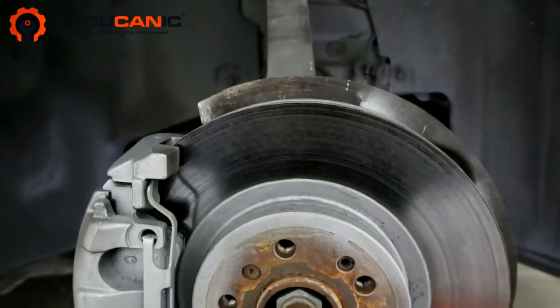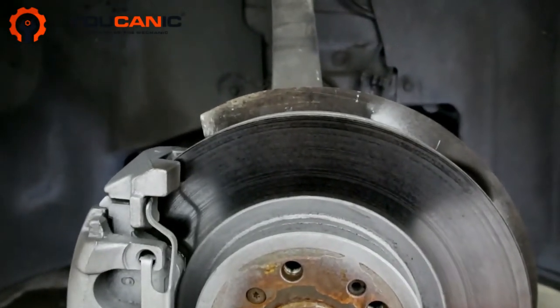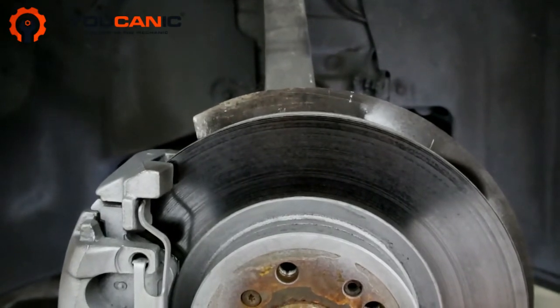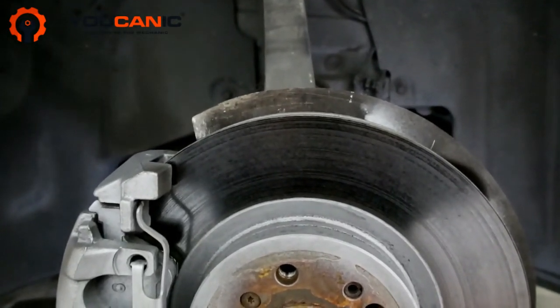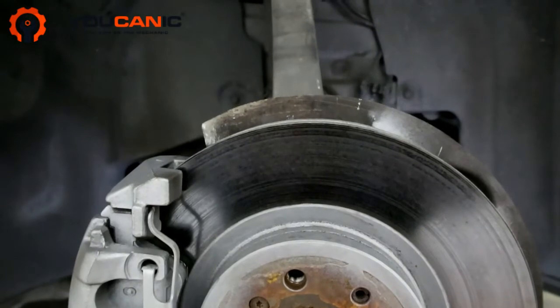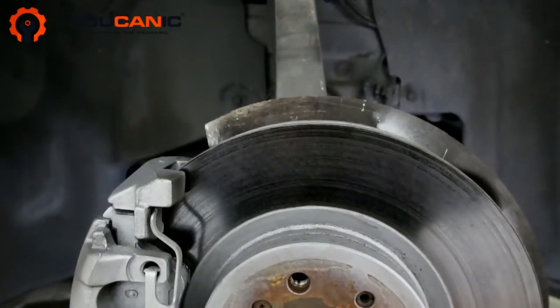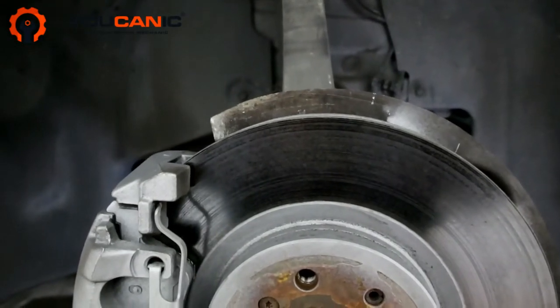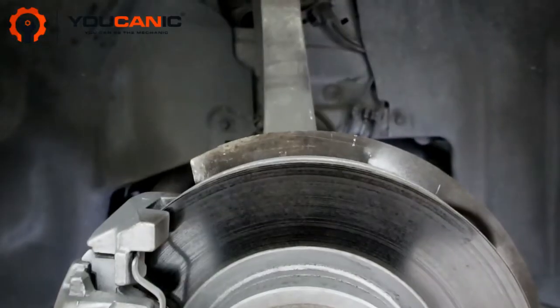Welcome to Ucanic. In this video we're going to take a look at how to replace the sway bar bushing on a Mercedes. Here we have a 2011 Mercedes-Benz R350, but this setup is very common for most Mercedes. They all have a sway bar and they all have these sway bar bushings that typically go bad around the 100,000 mile mark. Let's take a closer look.